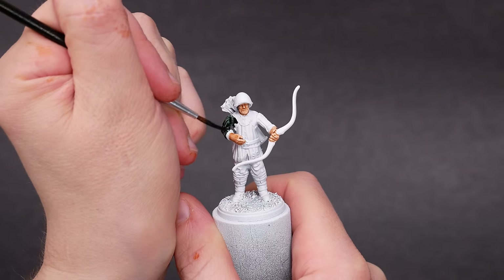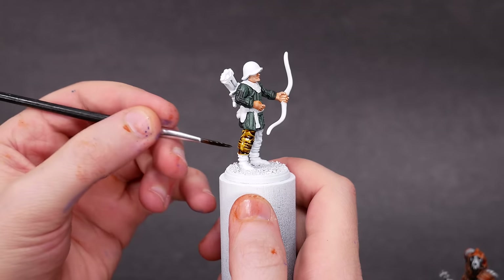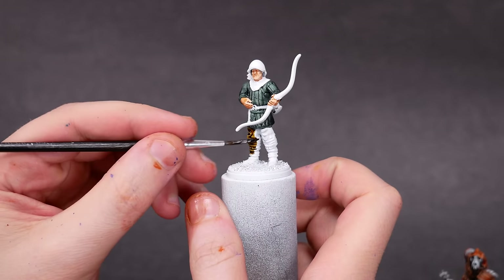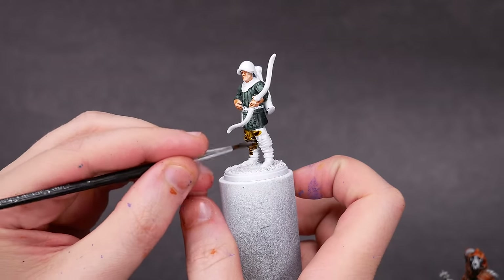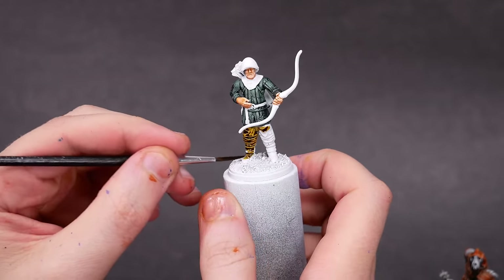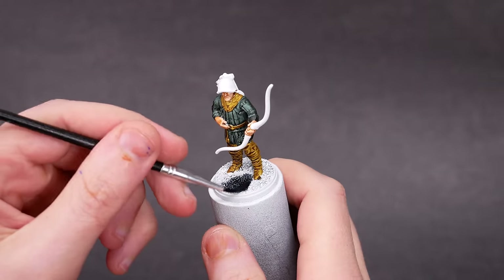In the long, long ago, there were colored inks. Then there were colored washes, both acrylic and oil. Next, Games Workshop released contrast paint with a marketing slogan of 'One Thick Coat.' Then a bunch of competitors released products similar to contrast paint, but cheaper and in better bottles.